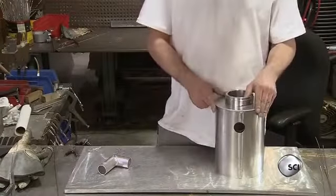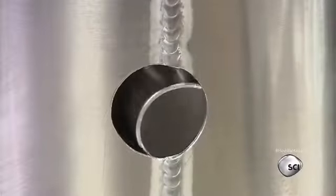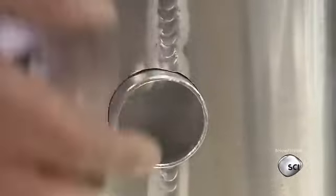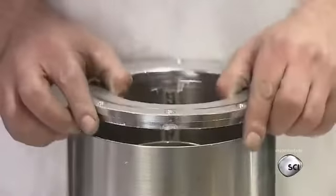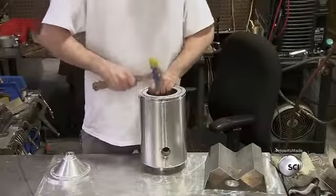He slides the baffle into the wrapper body and inserts the vent tube into a hole on the side of the tank. He then fits an adapter ring to the upper lip of the tank and taps it down with a rubber mallet.